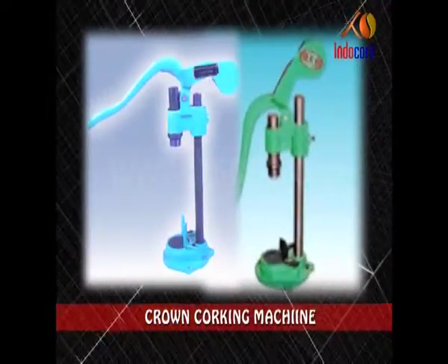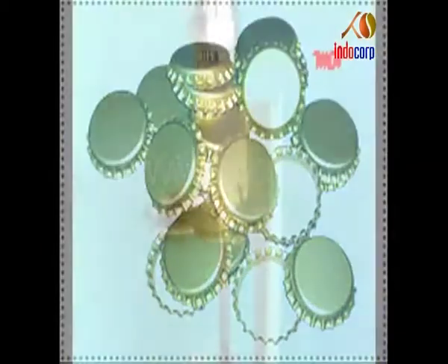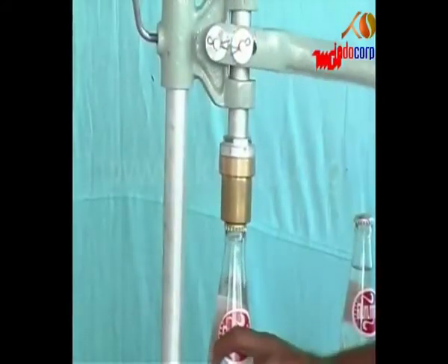Crown Corking Machine. It is a hand-operated machine which can be placed on top of a table. It has a magnetic cork holder which allows the cork to be easily guided to the mouth of the bottle to be capped.